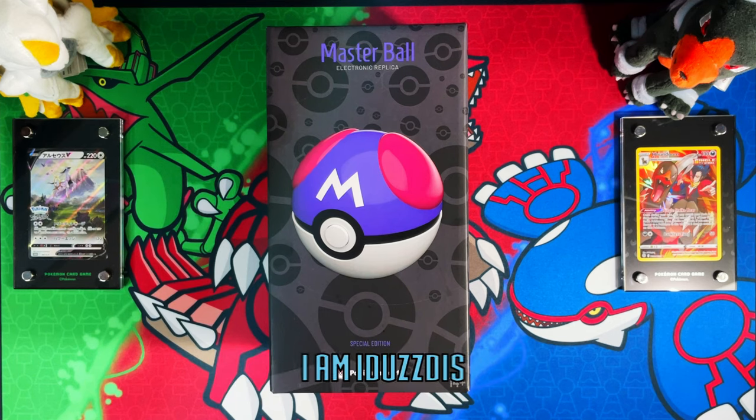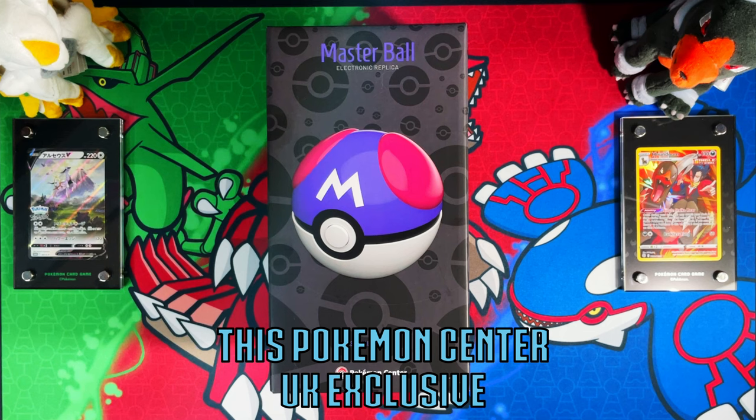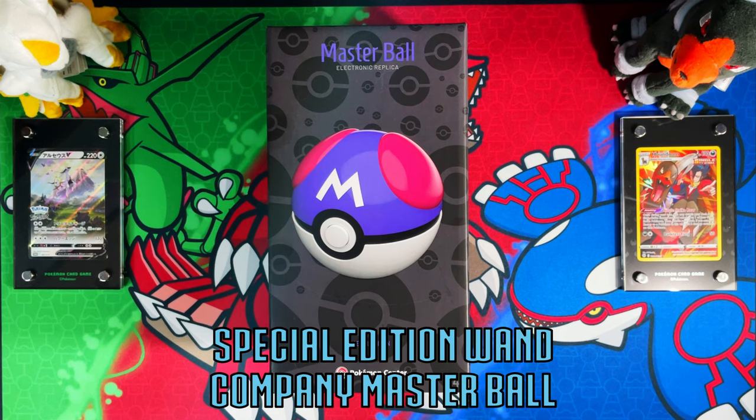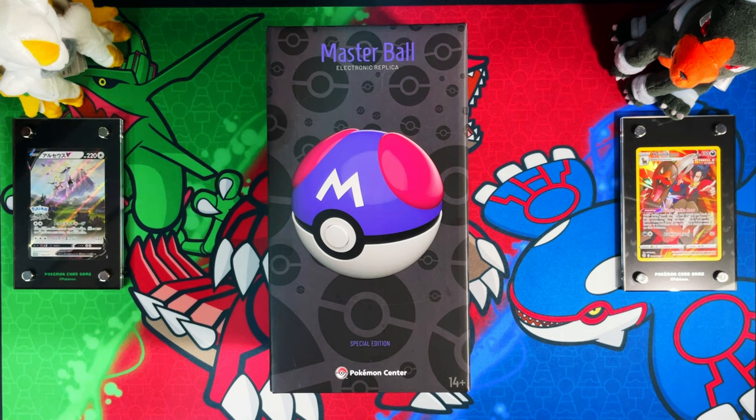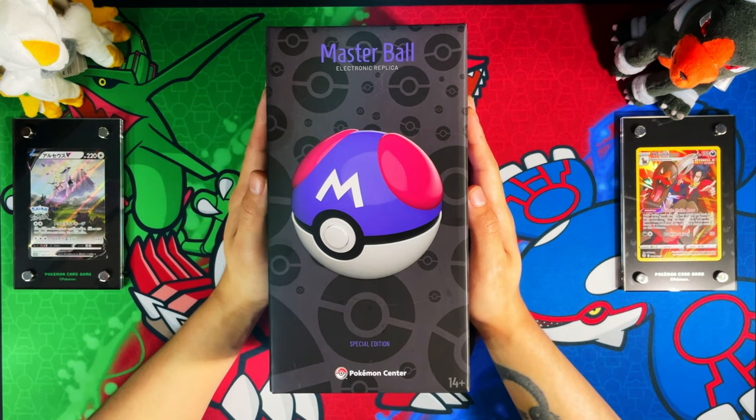Hello ladies and gentlemen! In today's video I'm going to be unboxing this Pokemon Center UK exclusive special edition One Company Master Ball. This is one of the few premium display grade Pokeballs that the One Company have released, so without further ado let's get into it.